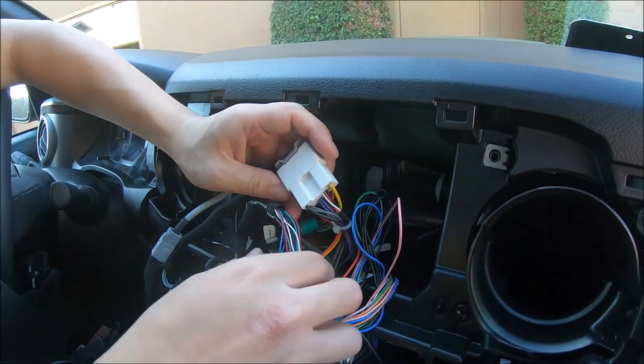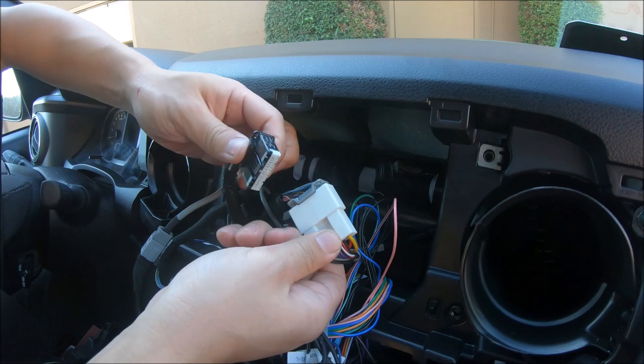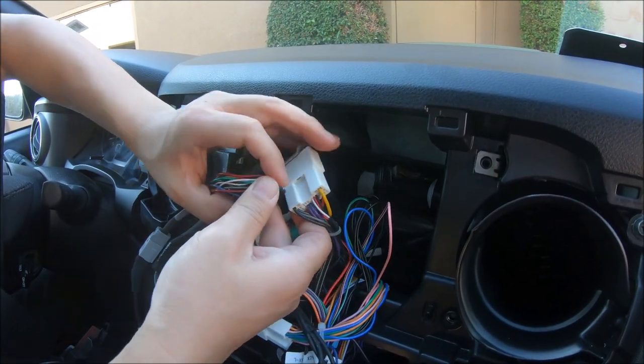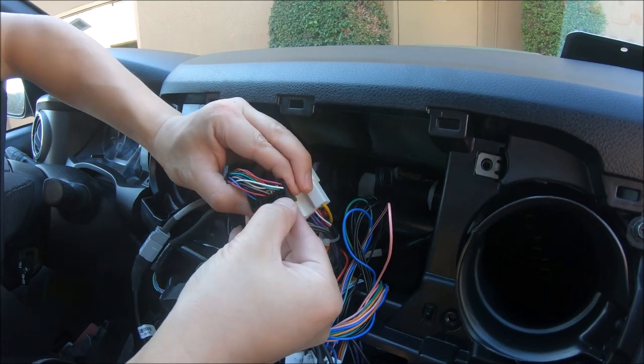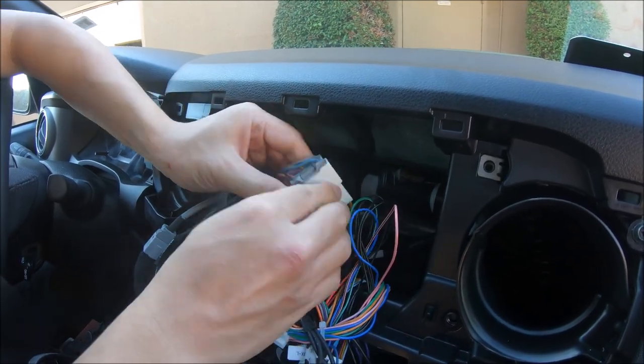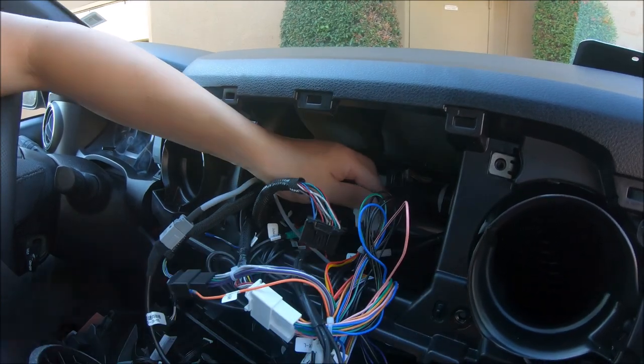You may get it mixed up if you find a black connector that also fits, but you can see the pins are empty at the top. So confirm that the yellow and the black have matching wires on the connector.